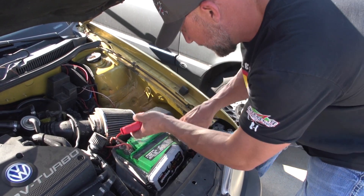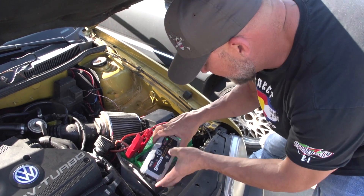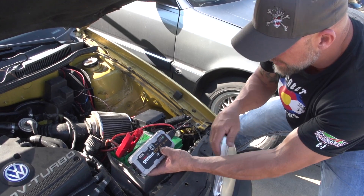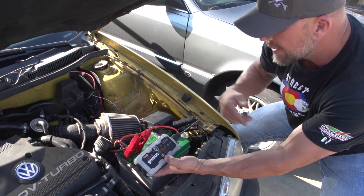So again, big beefy clips — good to have. Get a good bite here, a good bite there. Since it doesn't even read the battery, it doesn't even have any lights, I'm going to put it into manual override. Throw everything at this. Now we should be good to go. Go ahead, Ernie. Light it off.